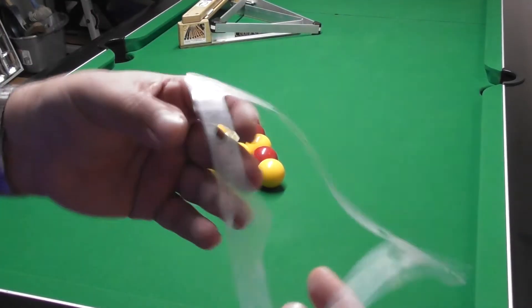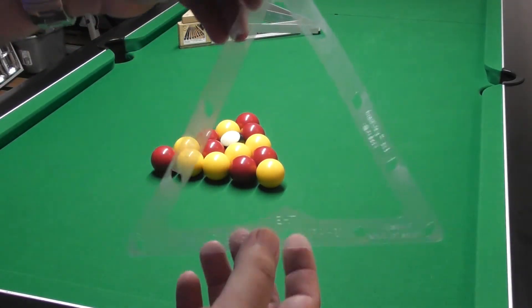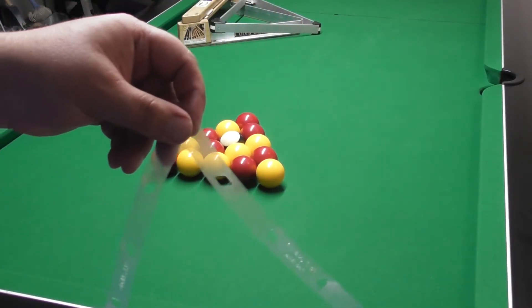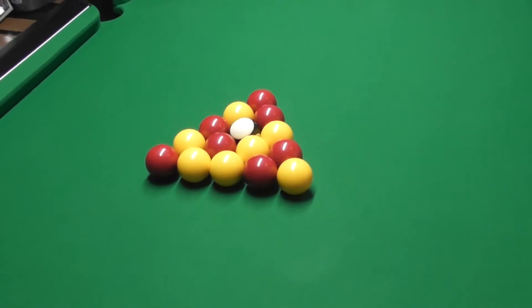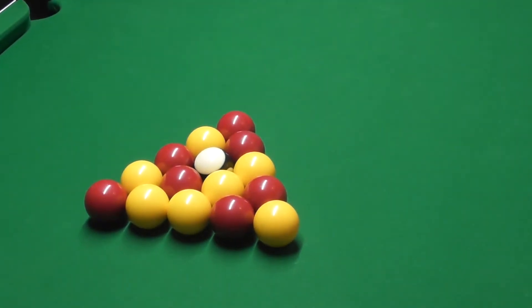Next up for me the best rack available, which is the Supreme Shark rack, also known as the invisible rack. This actually sits flat to the table. I'm going to slide this camera forward so you can get a better look at this — hopefully that'll do — and zoom in a tiny bit.